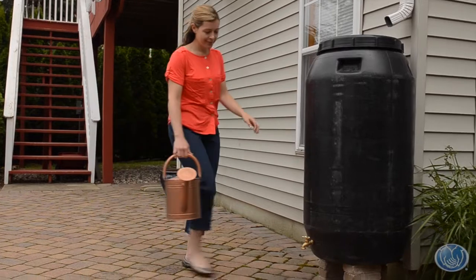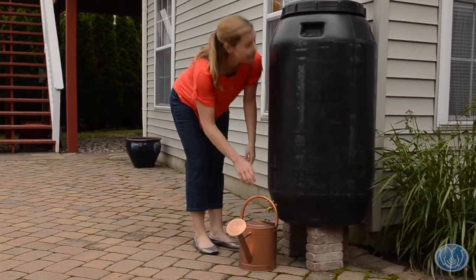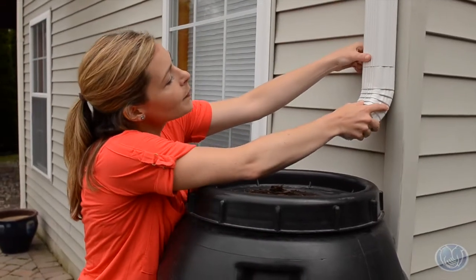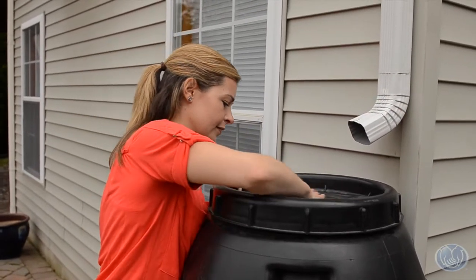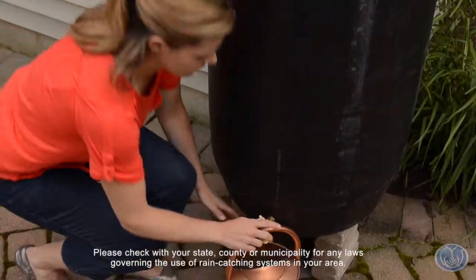If your outdoor plans get sidetracked by rain, here's a concept that'll leave you feeling like the barrel's half full. Harvest that rainwater with a rain barrel and you can use it to water your flowers and plants. You'll get a green thumb while also saving some green.